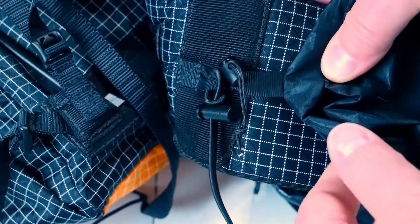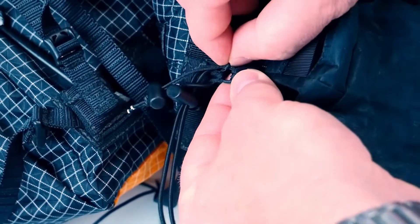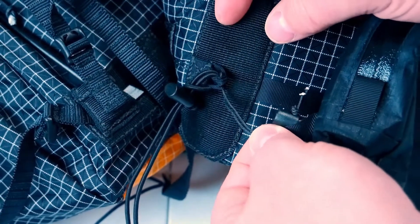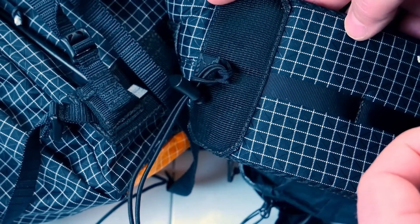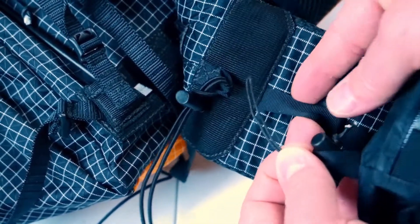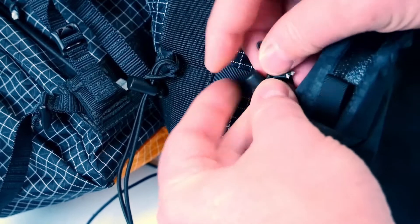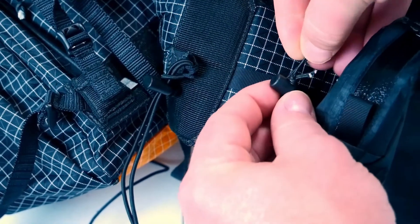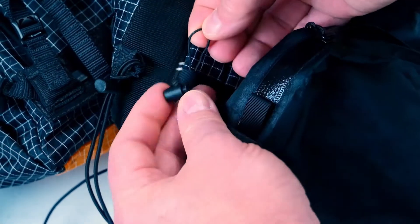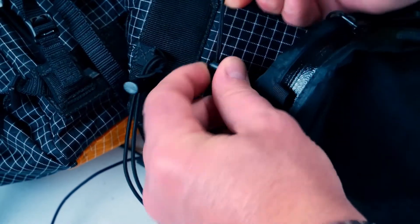We're going to start by pulling the toggle out, pulling the loop loose, pulling the toggle through the loop. Then we're going to go ahead and move it to this first slot forward, open the loop, put the toggle back in there, pull it tight, and cinch down the toggle.